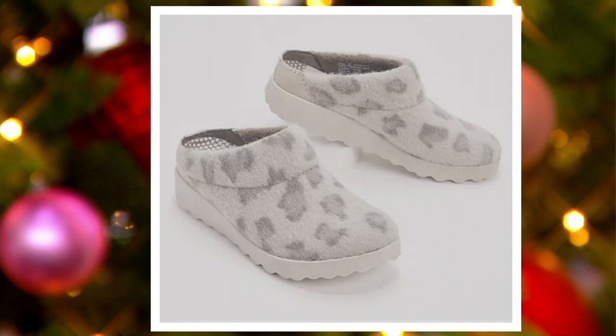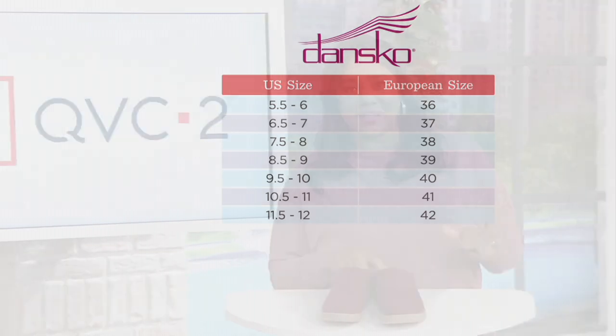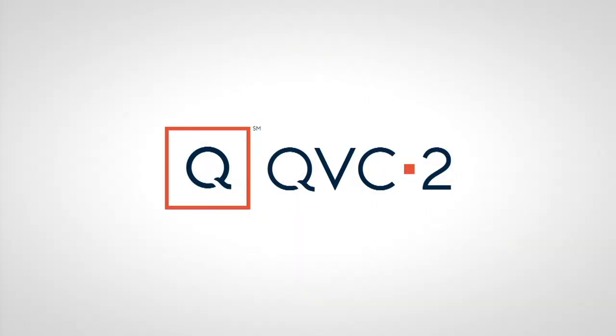Remember the sizing on this is European sizing. We'll show you the chart, but always go to QVC.com if you have any questions. It's really simple — you pick your U.S. size; I'm a size 11, so I could get a 41, or size up or down. Shop with confidence: free shipping and handling, and if you don't get the size you want you can always exchange them for free. Item number A453732 — it's the Dance Co. Wool Slip-On Mule called Lucy. $125, five easy payments of $25. Get those home.